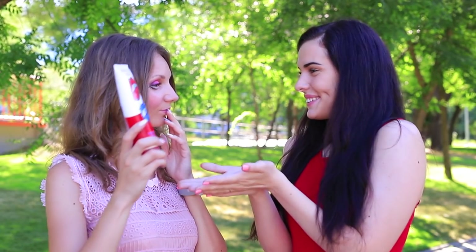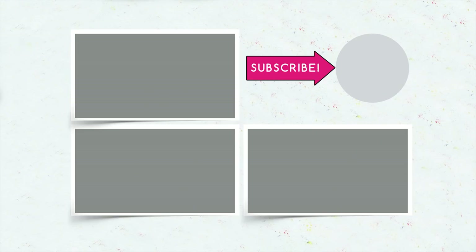Did you like our doll makeup? Then write in your comments which makeup product you liked the most. And don't forget to give your thumbs up, subscribe to our channel, and click the bell so that you don't miss new magical videos on the Troom Troom channel!